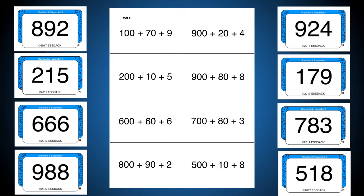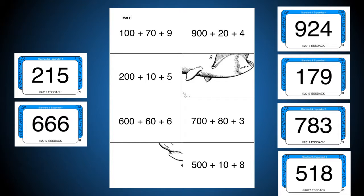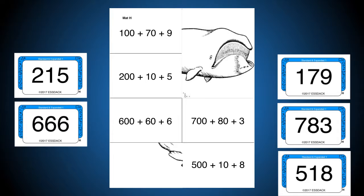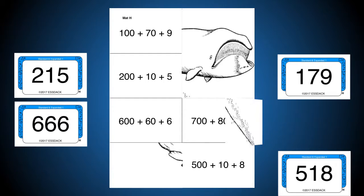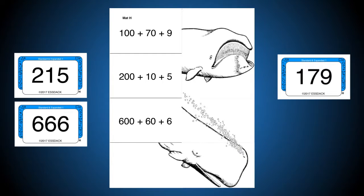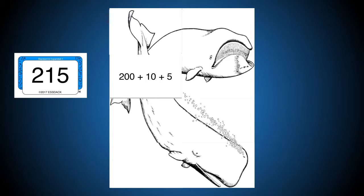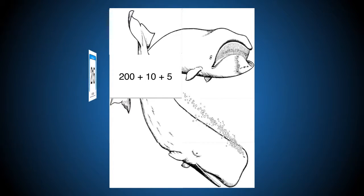I'm going to go first. My first card says 988, so in expanded form that's 900 plus 8 plus 80. Mine is 892 — 800 plus 90 plus 2. Then I have 924: 900 plus 20 plus 4. My next card is 700 plus 80 plus 3, so 783 in expanded form. Then 518: 500 plus 10 plus 8. And mine is 179: 100 plus 70 plus 9. Then 666: 600 plus 60 plus 6. And my last one is 215 — 200 plus 10 plus 5.